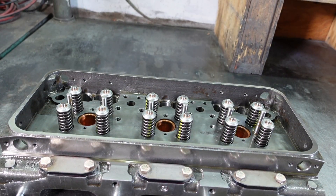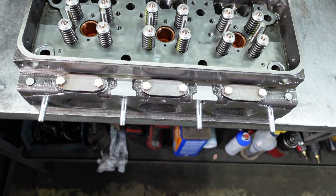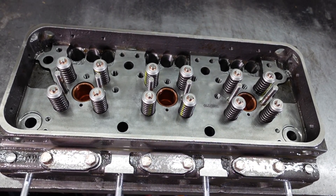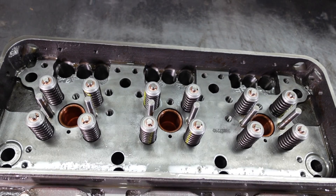The four exhaust valves per cylinder are arranged in a trapezoidal configuration, with two valves set further apart than the others. Exhaust valve seat inserts pressed into the cylinder head permit accurate seating of valves under varying conditions of temperature and materially prolong the life of the cylinder head.